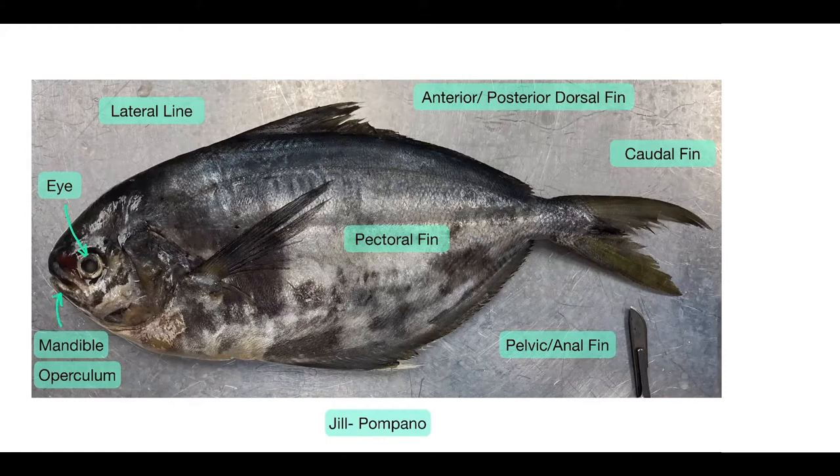Right next to that would be the operculum, which is like a bony plate that opens and closes so that water can come out through the gill. And then if you can see the long line-ish thing on top of her body, that's the lateral line, which she uses to detect any kind of movement in water. And then right below the lateral line is the pectoral fin, which you can see is moved up to the side of her body.